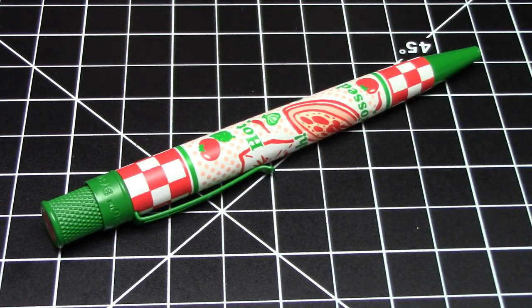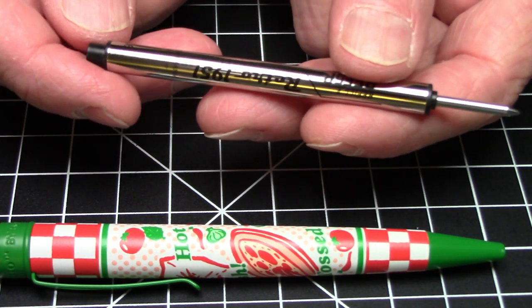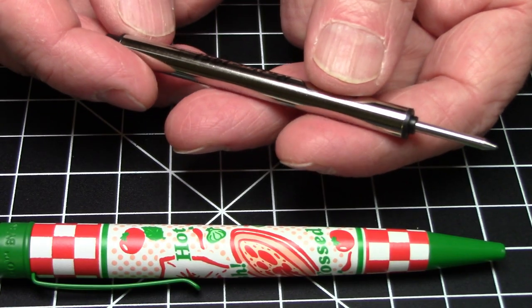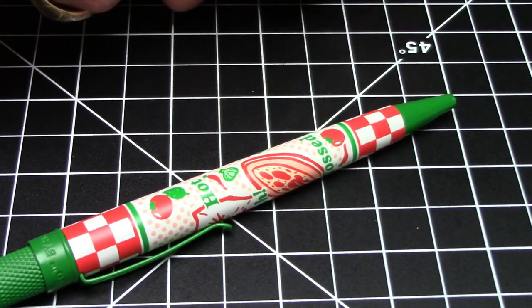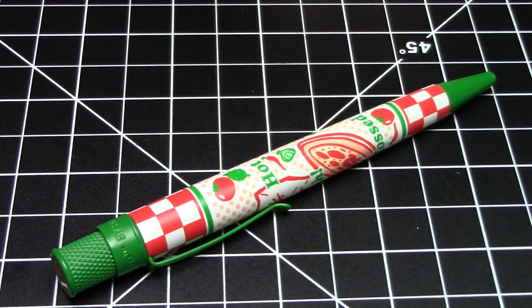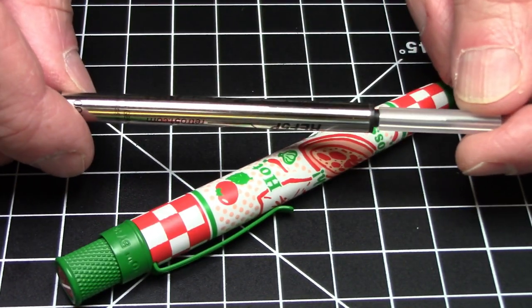I only have one tiny quibble with this pen, and that's the refill. It came with a Schmidt short rollerball refill, which is a great refill, but the problem is it's black ink. Given the theming and color scheme of this pen, it really had to come with either a green or a red refill — there's absolutely no question. Instead they went with black, which really disappointed me; I think they kind of blew it with that.